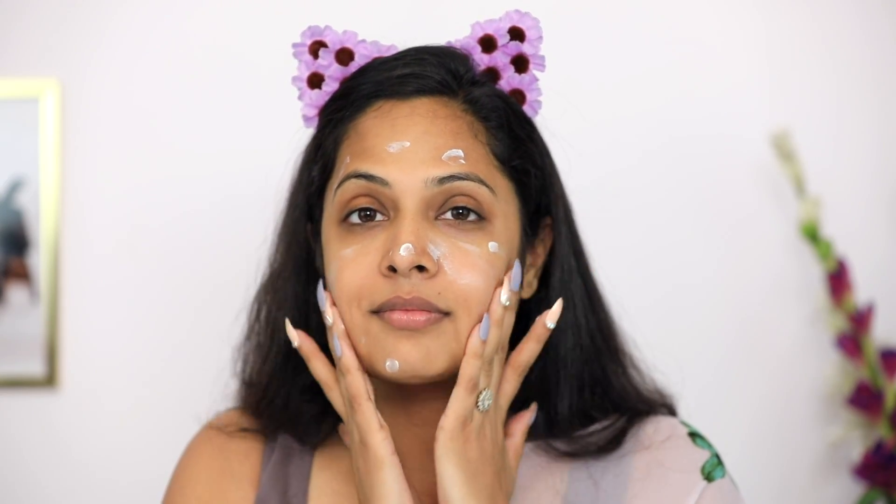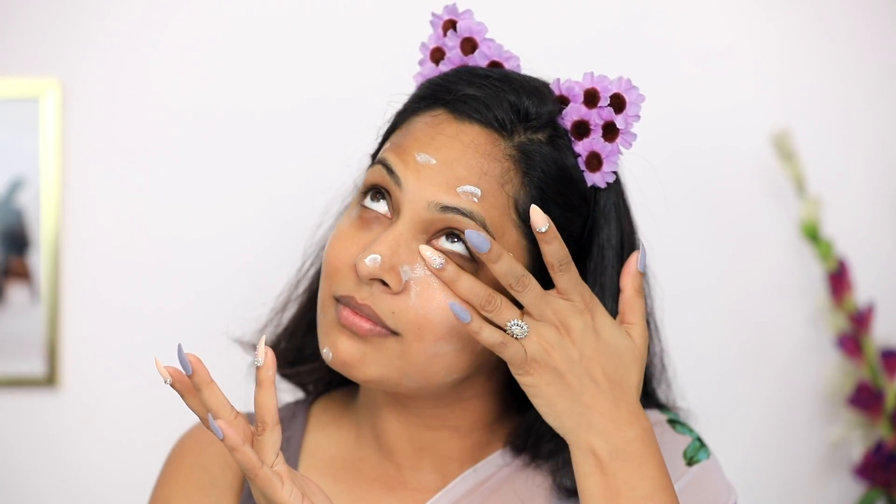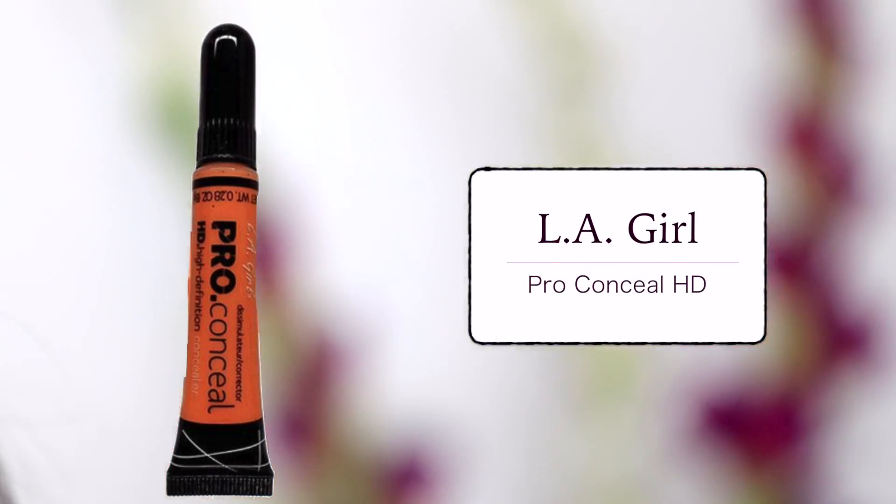First of all, use a primer so that your skin will be smooth and the foundation will blend into the skin. You don't need the exact product that I am using — you can also use the product that you have to create this look.